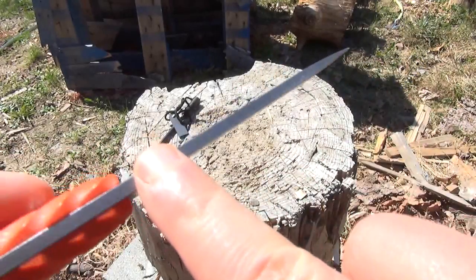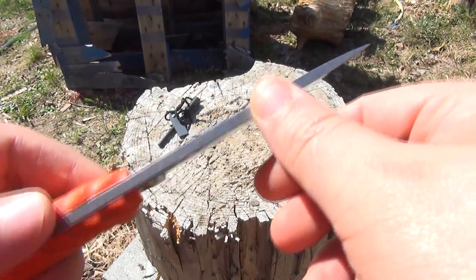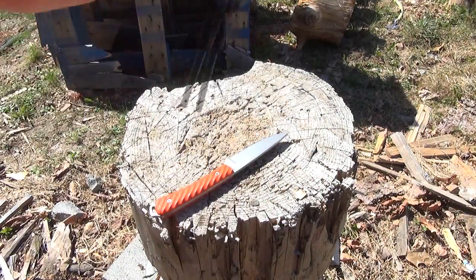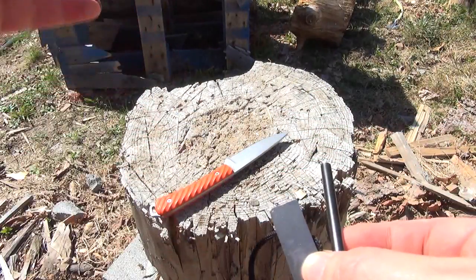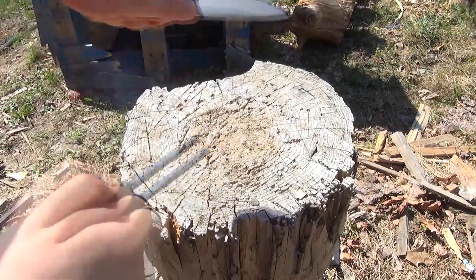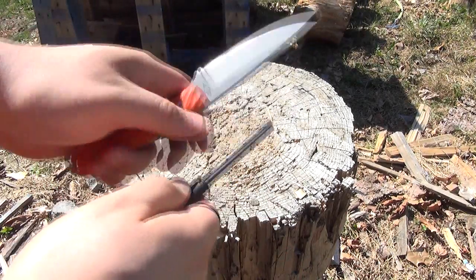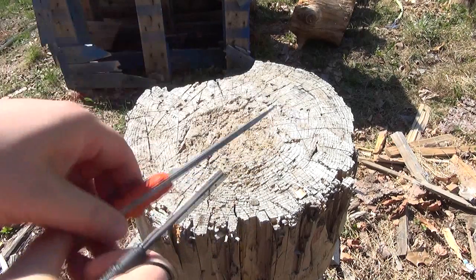This blade has a 90-degree spine, meaning these are 90-degree angles there and there. That is important for several reasons. Number one, you can scrape the bark off a limb if you needed to. It can also be used to strike a fire starter. Most spark makers already have a striker, so that's not necessarily mandatory, but a lot of people like to use their knife. You see those sparks coming off it. I like to hold the fire starter like a lanyard for better grip. You can strike your steel there — some people like to use the sharpening choil, but I like to use the spine.